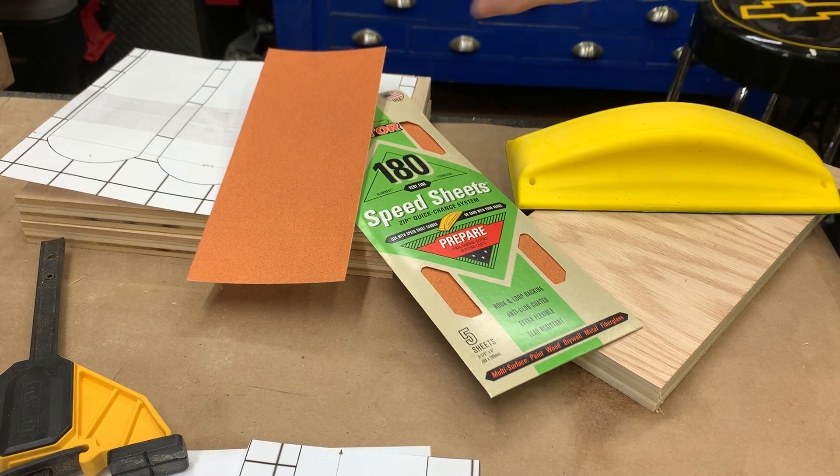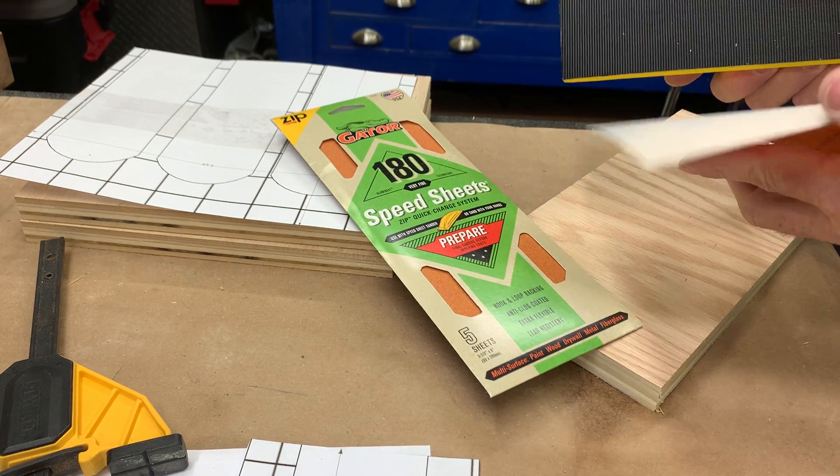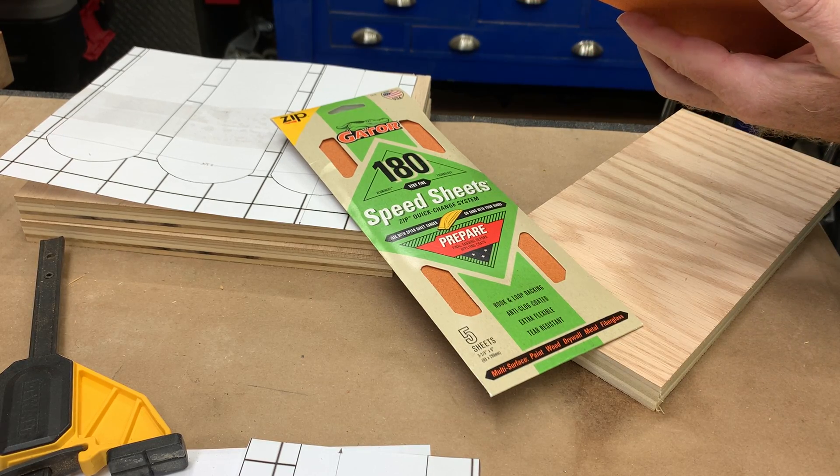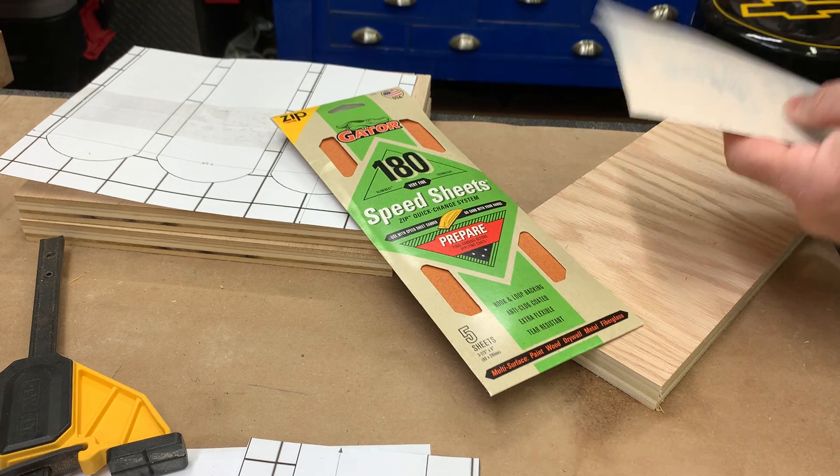It's hook and loop so you just have to take the sandpaper and stick it on the back of this sanding block. Should be pretty easy. Wow, that sticks pretty good.